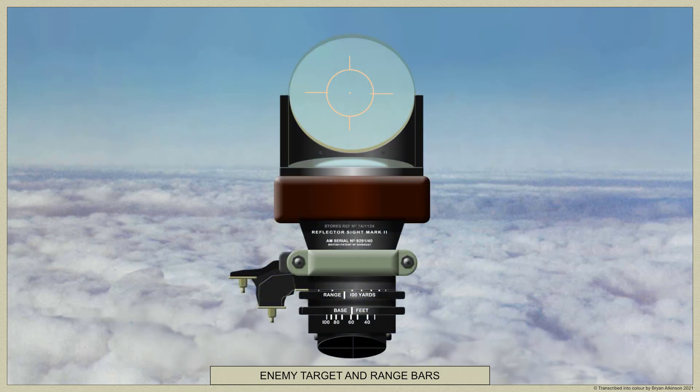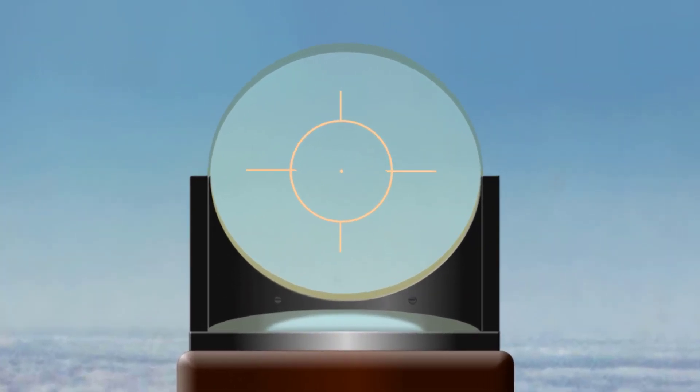The range scale is graduated in steps of 100 yards and the base scale in steps of 20 feet, the latter representing the apparent wingspan of a target aircraft. An increase of range reduces the gap between the range bars, while an increase of base enlarges it.